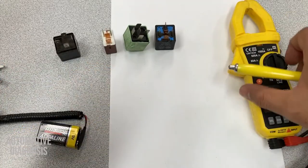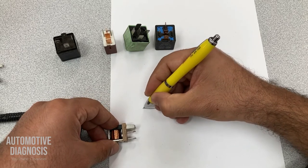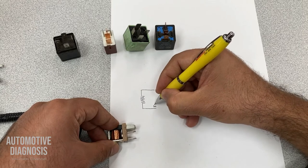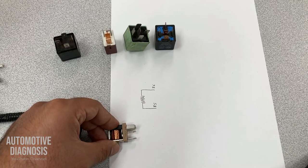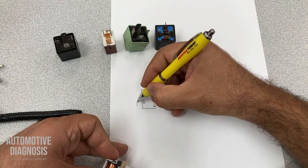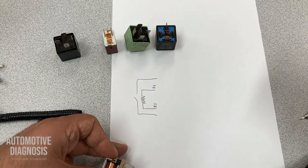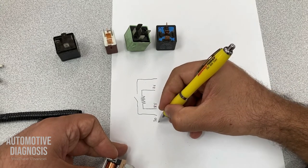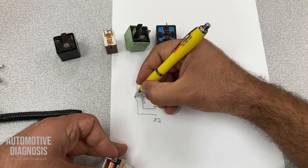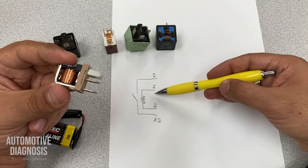If I show you what happens inside the relay: I have two pins for the coil — 85 and 86. Pin 86 is connected to the power, 85 is connected to the ground. I have a switch here. This is the normally open relay. So pin 30 is connected to the battery power, and 87 is my load. In normal circumstances when the relay is not working, I don't have any power and ground on 85/86, so this switch is open.